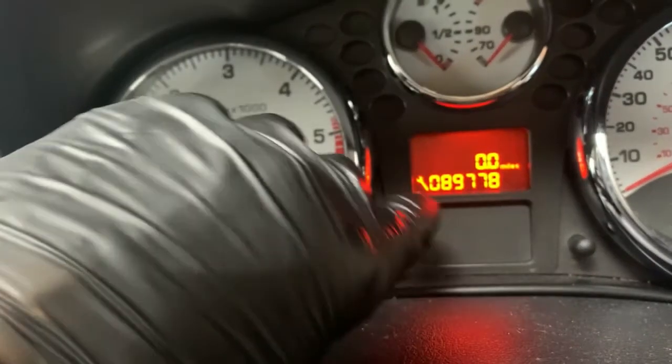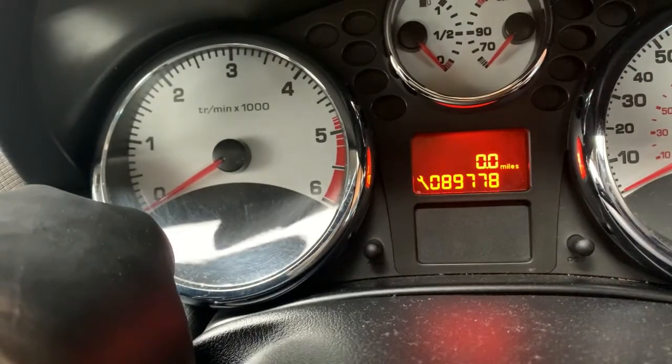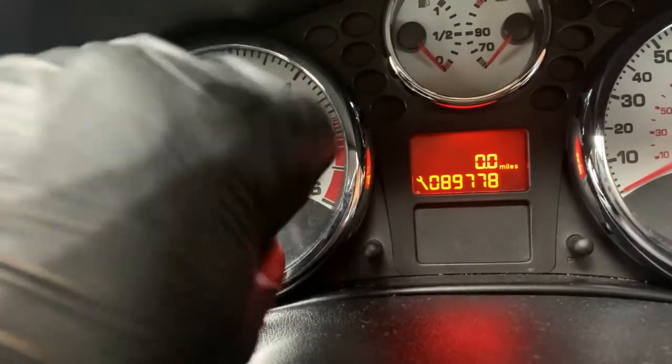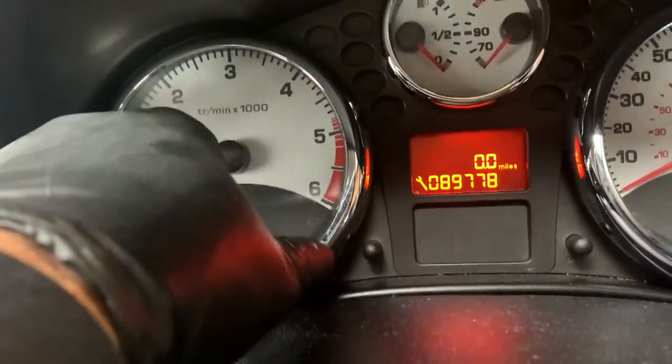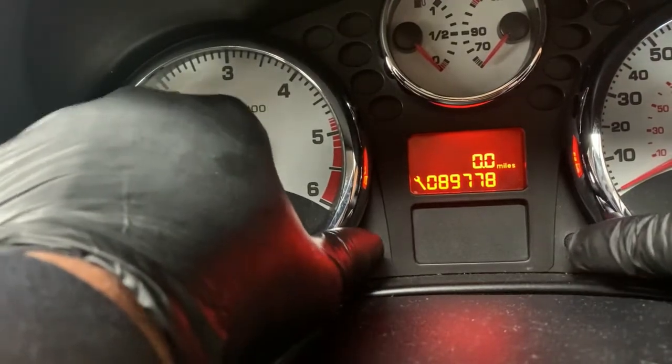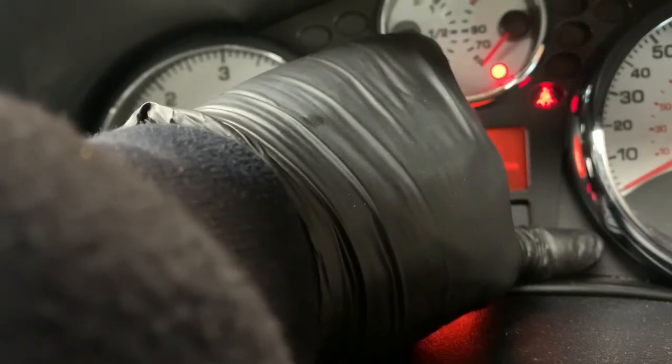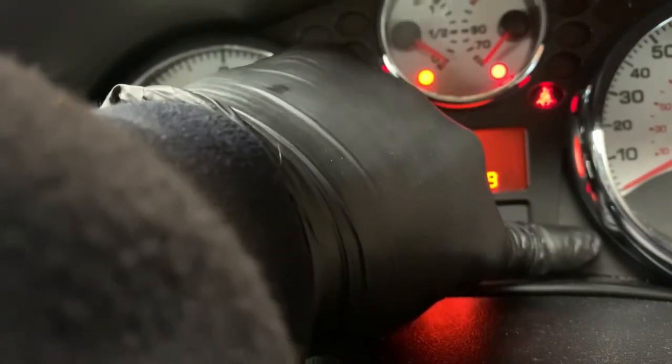Hello everyone. I am going to reset the foil light for the first time. I am going to show you how to hold the foil light and take out the counter.